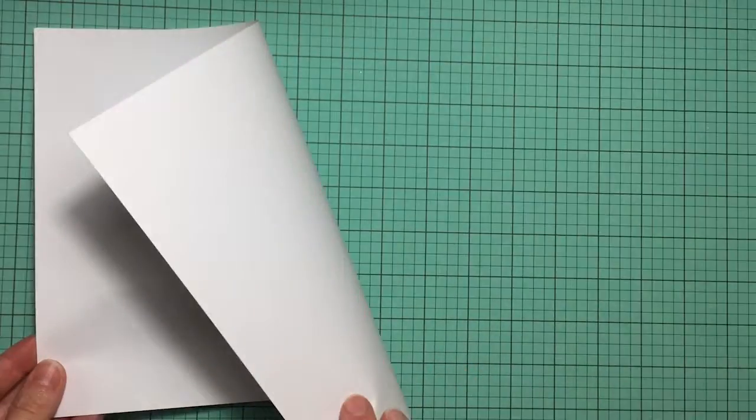Hello peeps. Today we are going to take an ordinary piece of copy paper and try it three different ways to make it look old.